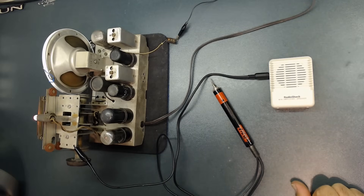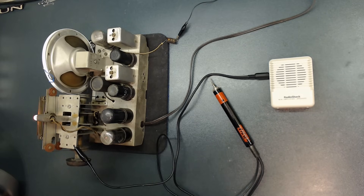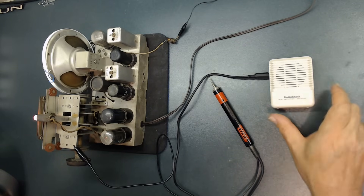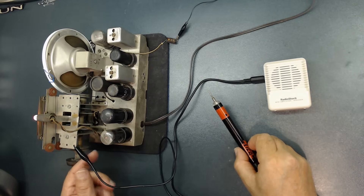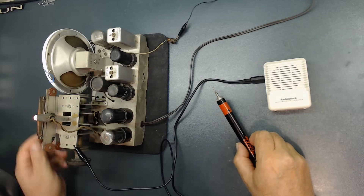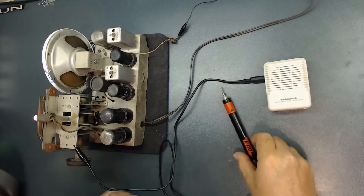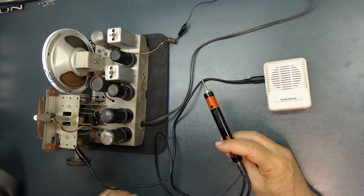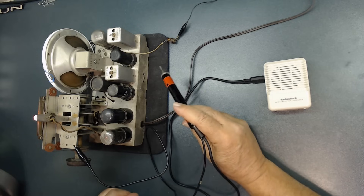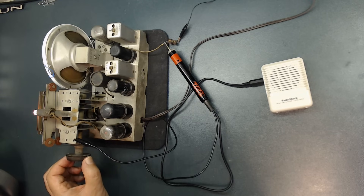I'm very excited about this new signal tracer I just put together — it's awesome. You can check all the way from the antenna to the speaker and it is so sensitive. I hooked it up to this Radio Shack amplifier speaker that I've had for many years, and the other side is hooked up to the chassis. The radio is on. Let me adjust the volume so you can hear it. I'm going to turn it on all the way. Through the years I built so many of these and they were not as sensitive as this one. Let's test right at the antenna where the signals come in.